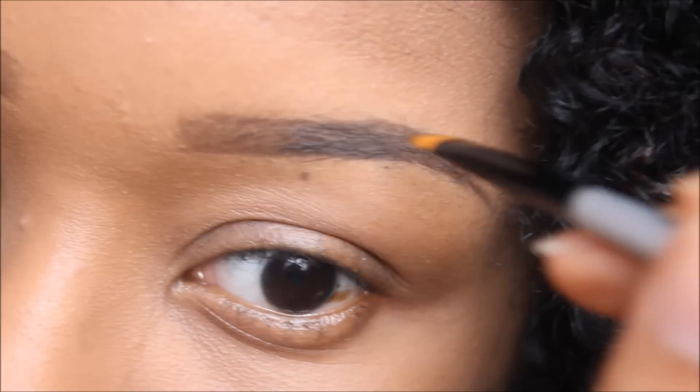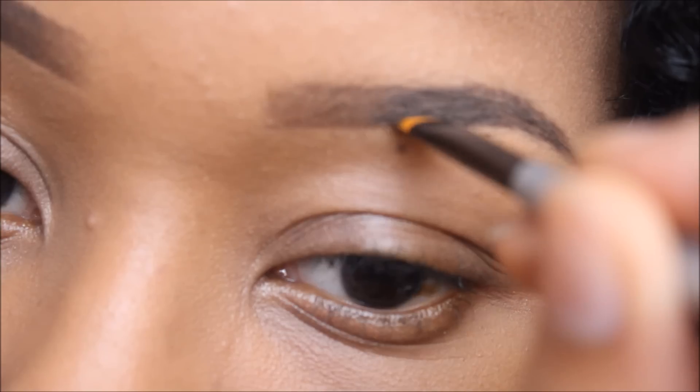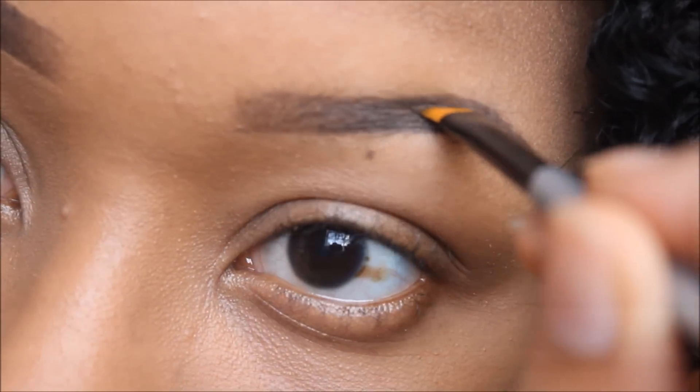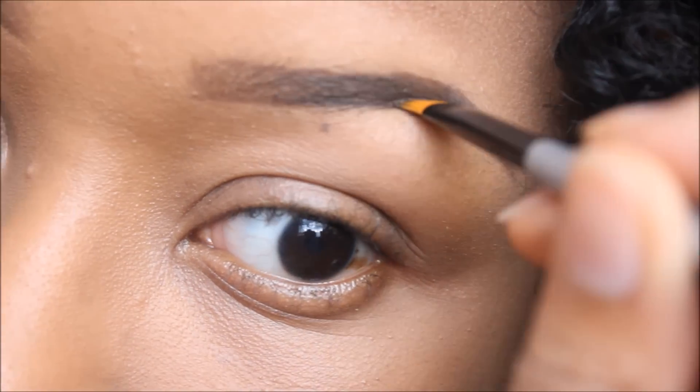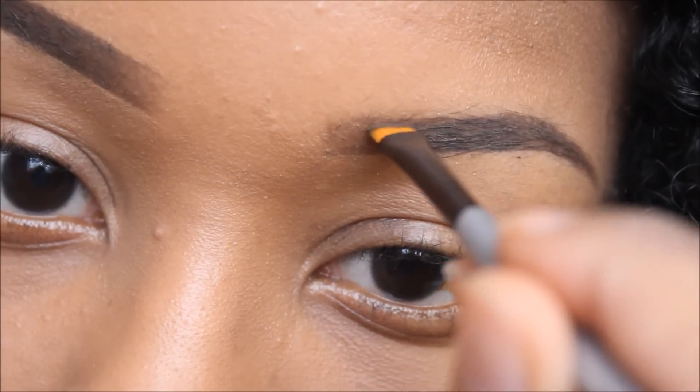Both of these products are dupes for the Anastasia Brow Wiz pencil and the dip brow pomade. So if you're looking for a cheap alternative for either of those products, this is the way to go — I got both of these products for probably about seven bucks or so.